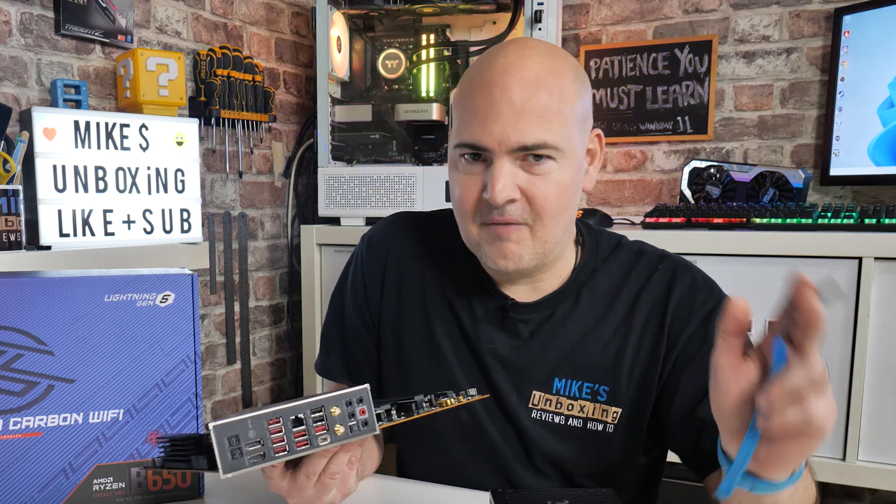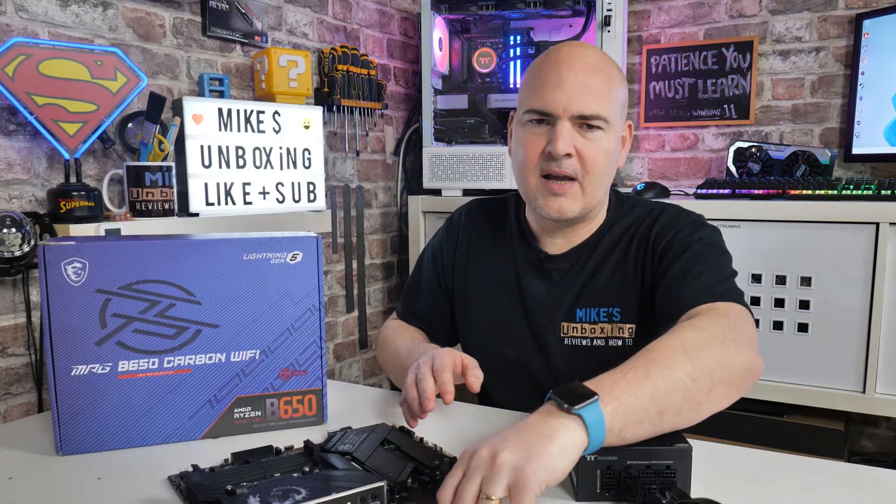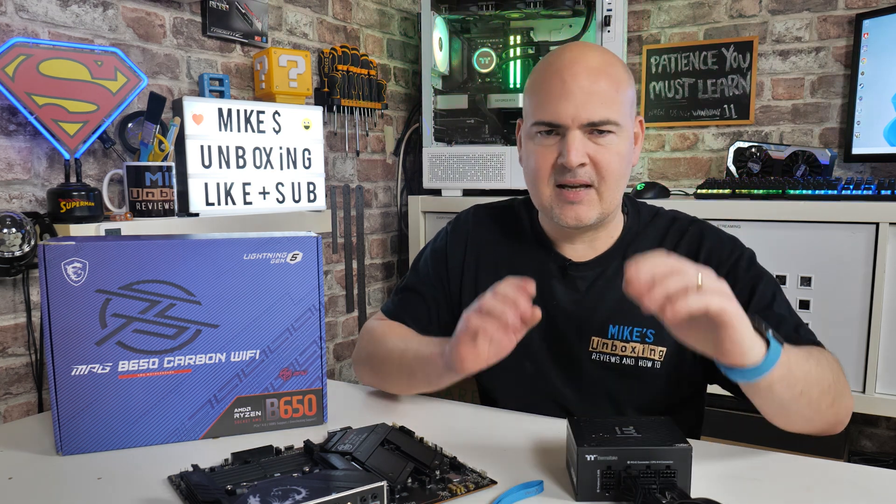So that is probably one of those things you're going to want this video for — purely just to work out which one of the ports you actually have to use. If that is all you've come for, hopefully this has helped you and hopefully your flash goes well. But for the rest of you that want a little bit more hand holding and want to go through the whole process, let's get stuck in.